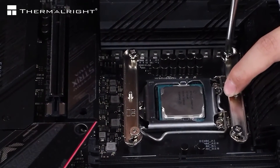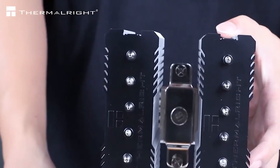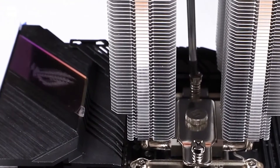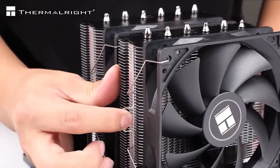The downside of the Peerless Assassin is its large size, which is a blessing in terms of cooling performance and quietness, but makes it hard to fit in smaller PC cases. So you should ensure that whatever case you choose has at least 155mm height clearance.